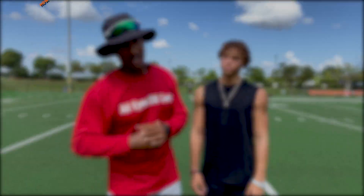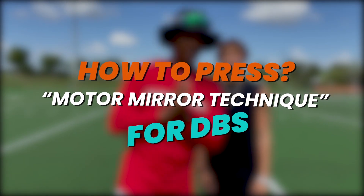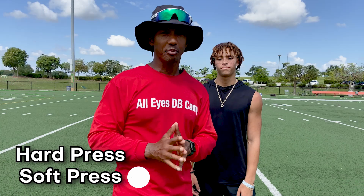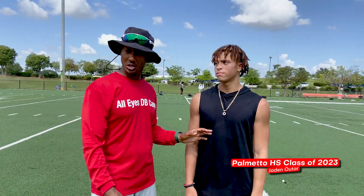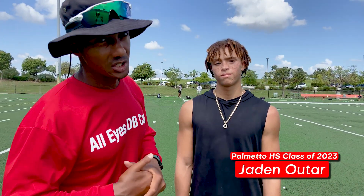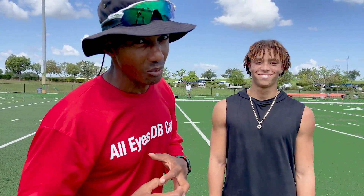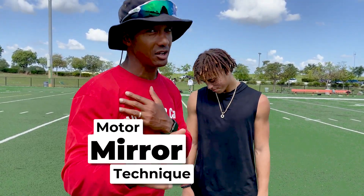Alright, Chad Wilson, All Eyes DB Camp. Today we are talking about different press techniques, but one in particular. When you're doing press, they fall into one of two categories: hard press or soft press. We're talking about a soft press technique today, and this one is called motor mirror. I've got Jayden Ulter here with me, from Palmetto High School class of 2023, and he's going to help me show you how to play motor mirror technique.